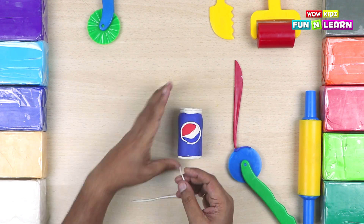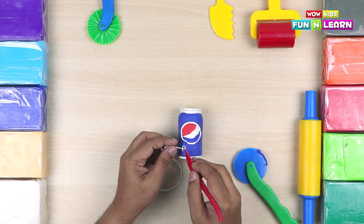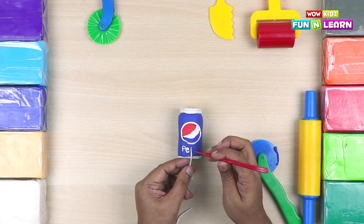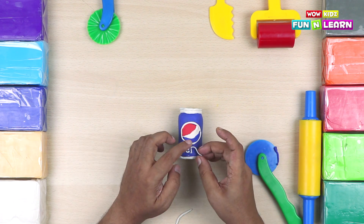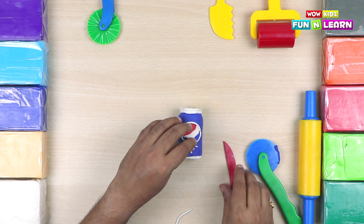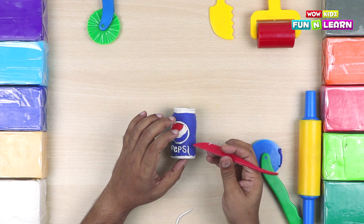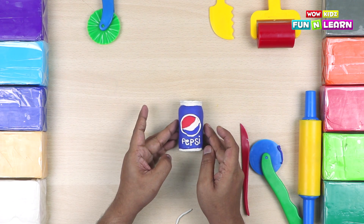Roll some more white clay and let's write Pepsi on the can. Start with the P. Make sure the writing is good. Cut exactly where you want to. Now S. The thinner the clay you roll, the better you're going to write. And put an extra bit there to make an eye.